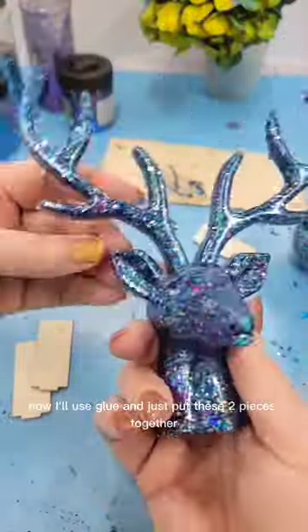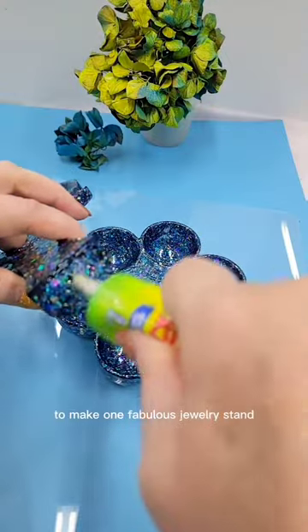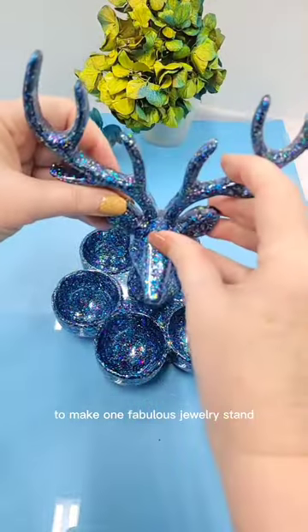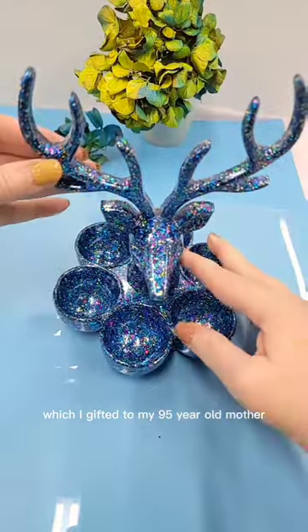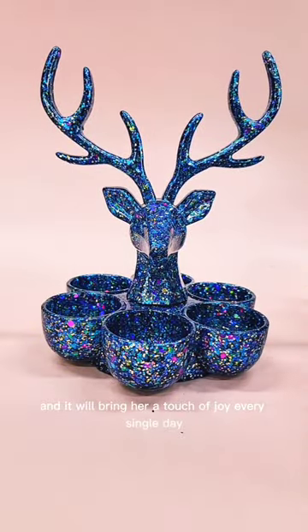Now I'll use glue and just put these two pieces together to make one fabulous jewelry stand, which I gifted to my 95-year-old mother, and it will bring her a touch of joy every single day.